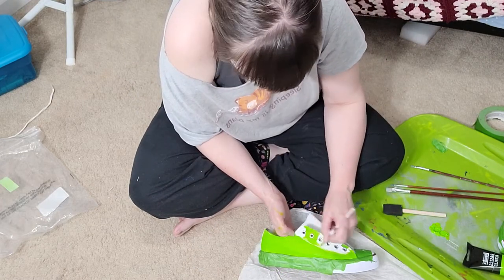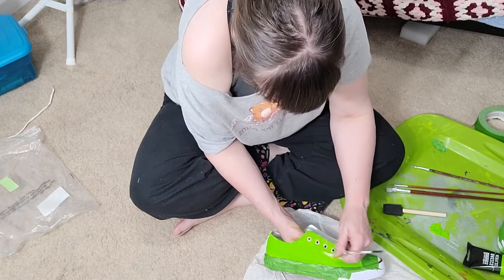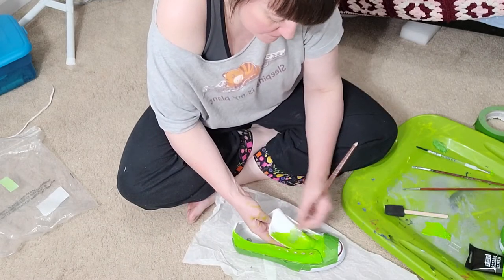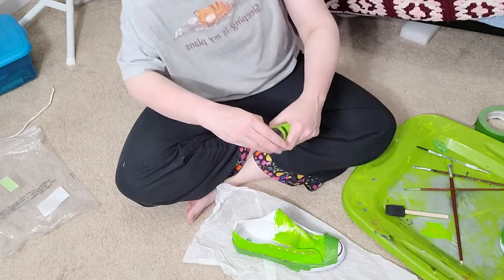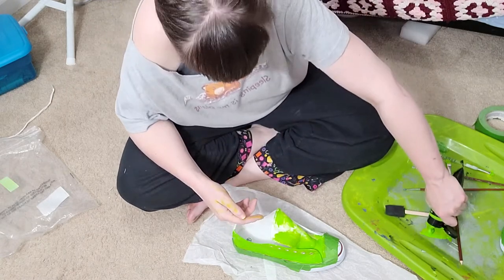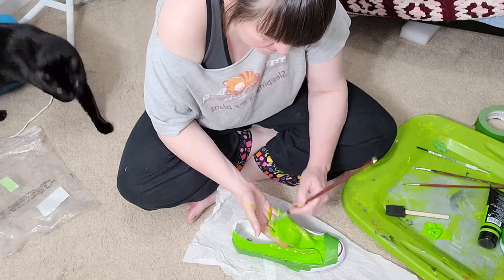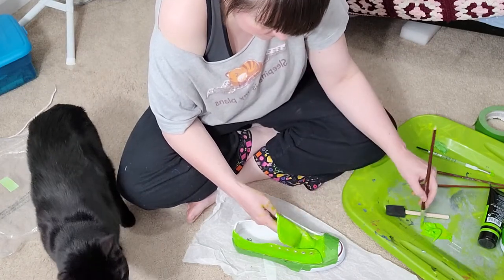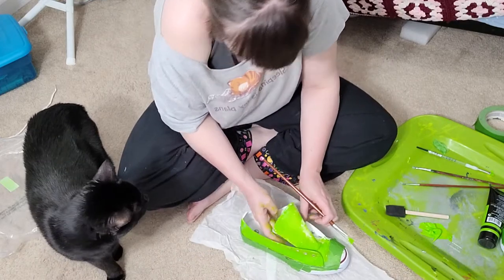If you haven't guessed, my favorite color is acid green. It, however, isn't a great color for me to wear, so my accessories and tools are usually this color. Jimmy must have thought that noise was food because he came over. When he realized it was paint, he was like, nope, I'm out.